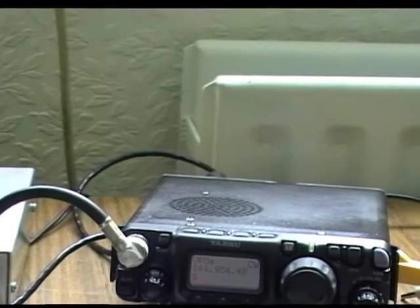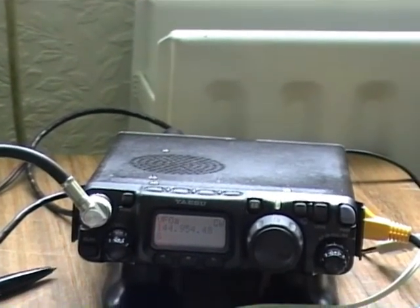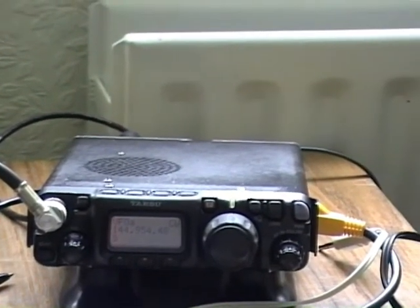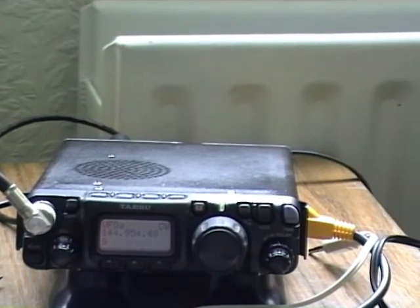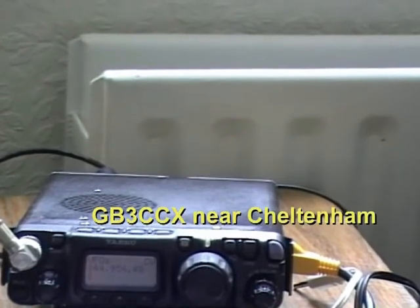We're now hearing GB3CCX — that's near Cheltenham. This is a beacon up on the hills. Beaming directly to it, there's just a trace of rain scatter on it.